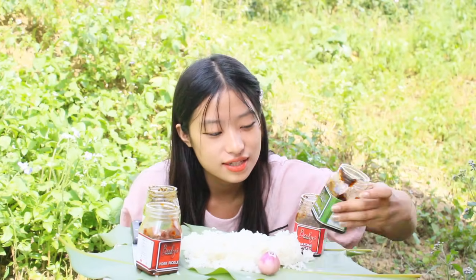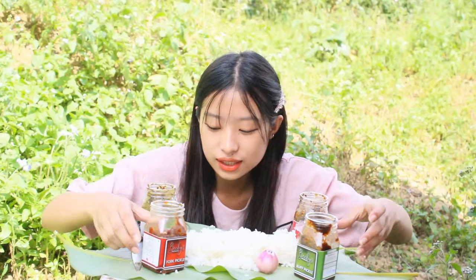Hello everyone, welcome back to Sorrisa Vlog, I hope everyone is doing good. Today I'm going to have sugar rice with pickles. This pickle is from Bessie, and I'm going to have four types of pickle here: akuni pickle, both pickle, pork pickle, and king chili pickle. I'm going to pour these here and have it.